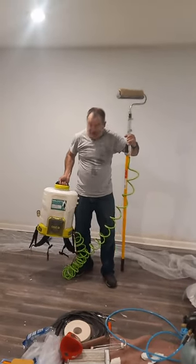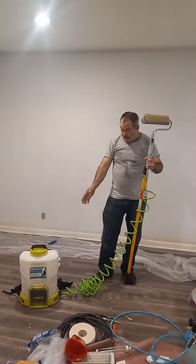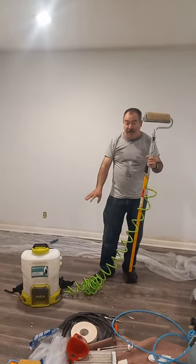My name is Waldo. I'm the inventor of the butt pack. This is a new model — a butt pack with battery power.